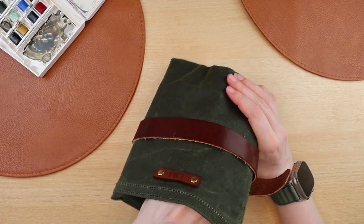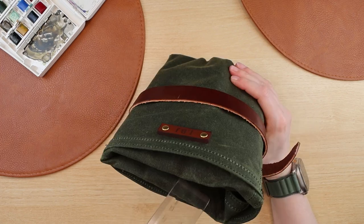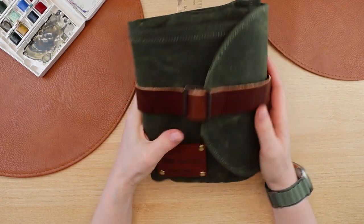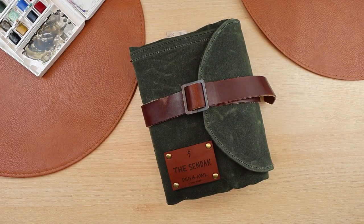To check them out, I will leave their link down below. I really hope you guys enjoyed this unboxing and quick review — let me know what you think. Until next time, guys, cheers!